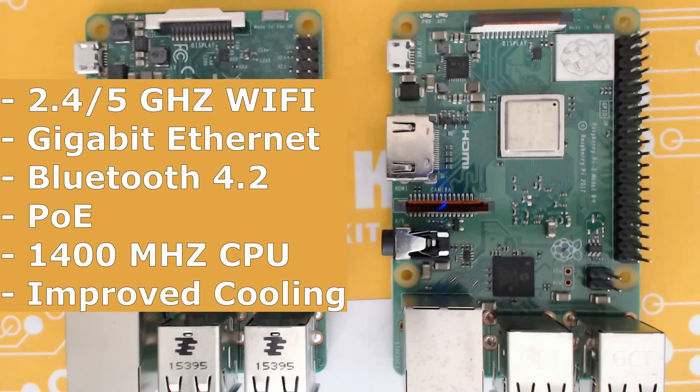So should you upgrade? If you have the money and you're addicted to Raspberry Pis like I am, I don't see why not. But if you're hoping for life-changing emulation improvements, you're going to be a tad disappointed — you're probably fine keeping your 3B.